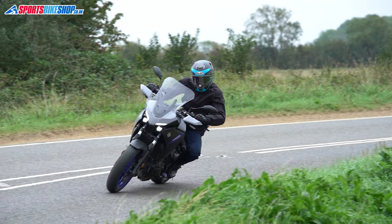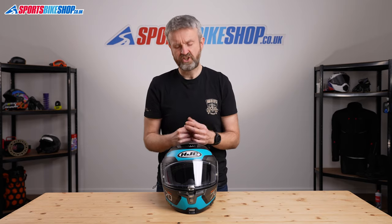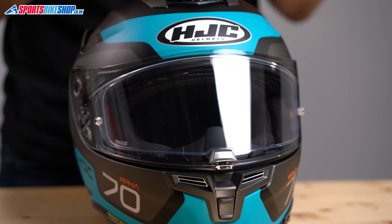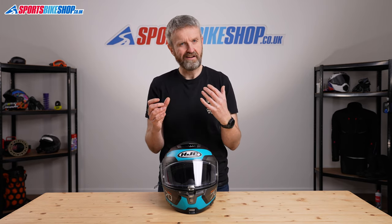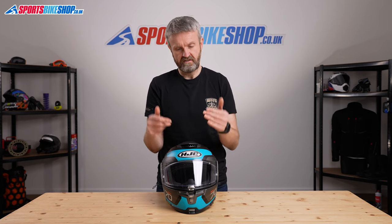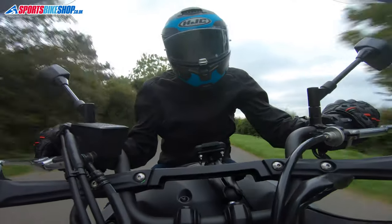The visor is protected against mist by a Pinlock MaxVision insert, which is also a Pinlock 120, so it's got a good level of moisture protection. But that hasn't always been the case with this helmet. Earlier versions of the Arfa 70 came with what was called a Skip Fog visor — made by the same group of companies that make Pinlocks but using different material, and it didn't seal as well. It's good to see HJC have gone back to using Pinlock on later models. If you have an Arfa 70 with a Skip Fog visor, you can replace it with the Pinlock insert from later helmets — it's available separately and there's a link in the description.